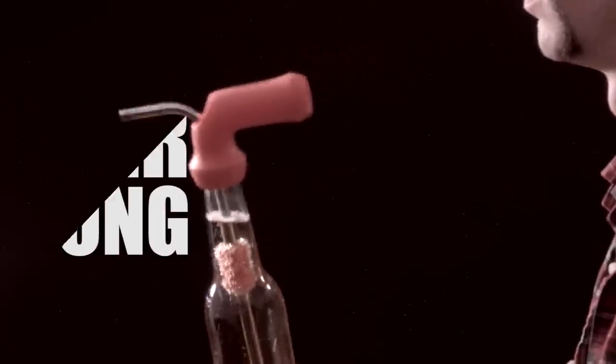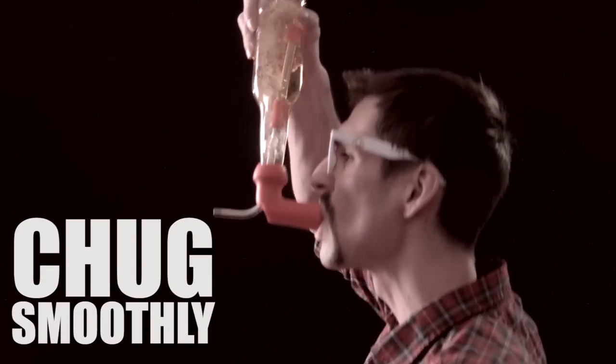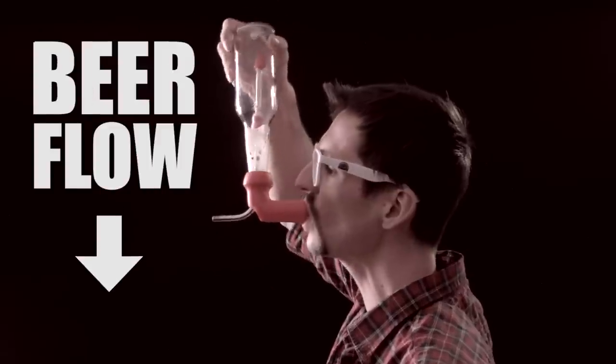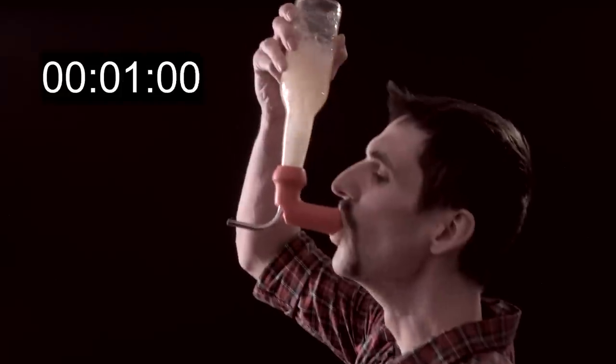Just seal the Knockout onto any bottle and you can chug smoothly without spilling a drop. It works by letting air flow into the bottle through the stainless steel tube so the beer flows out smoothly. If you take the bottom piece off, you can chug even faster.